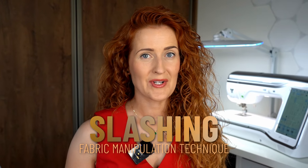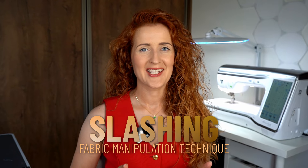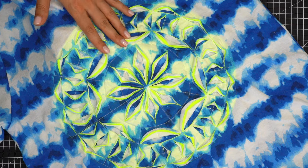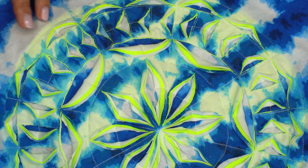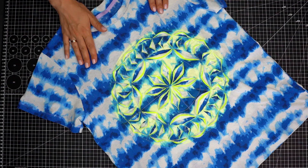If you like the tie-dye effect but you're more comfortable with a sewing machine than with fabric dyes, you're going to love the technique I'm about to show you. This fabric manipulation technique is called slashing and it's one of the most visually satisfying techniques I've ever tried. The creative possibilities are endless and you can use it on both woven and knit fabrics. In today's video I'm going to show you how to create a tie-dye effect on a t-shirt — fabric slashing is incredibly easy and this is exactly how to do it.